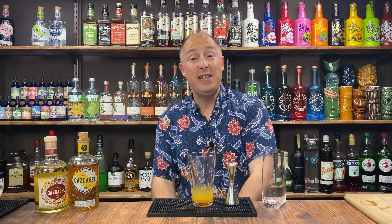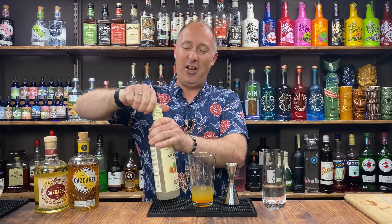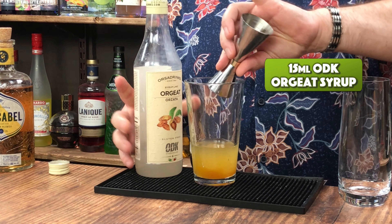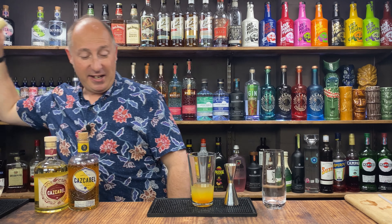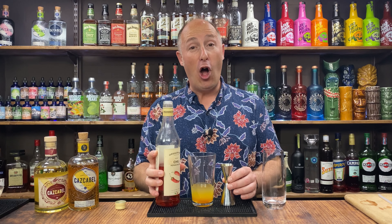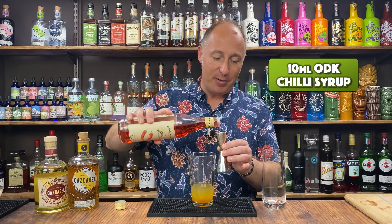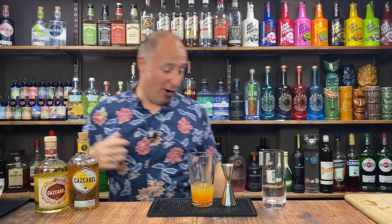Then I want some orgeat — however you want to say it, I've got Cornish going on so I always say orgeat. It's kind of almond, vanilla, orange blossom, orange flower water — just a lovely syrup. 15ml of that. Then my second sugar syrup is chili sugar syrup. You could use fresh chili or make your own, but I just buy it — I'm all about ease for home bartenders. 10ml of chili syrup. This has a very big kick of chili in there. There's one more ingredient coming after the shake, so we just need to ice this down.